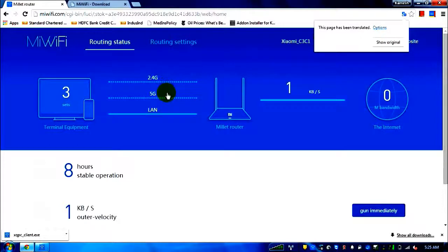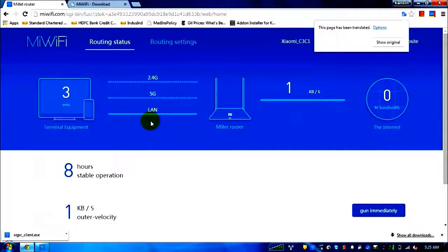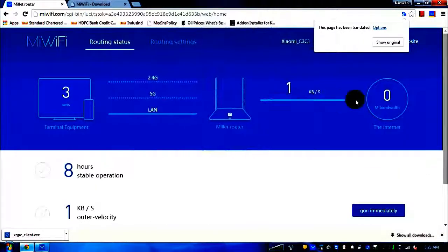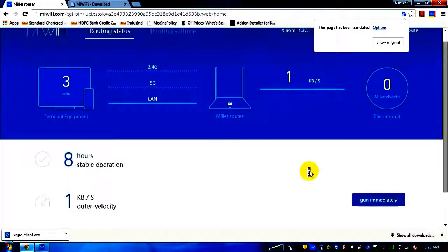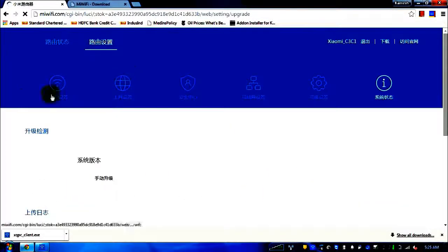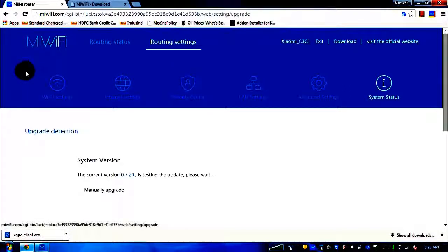The reason I wanted to do this review was that my cable operator provides a static IP, and while it works fine in DHCP, finding how to configure the static IP was a pain. The status page shows three current devices connected to my router, current internet load, how long the router has been on (eight hours), and current speed.